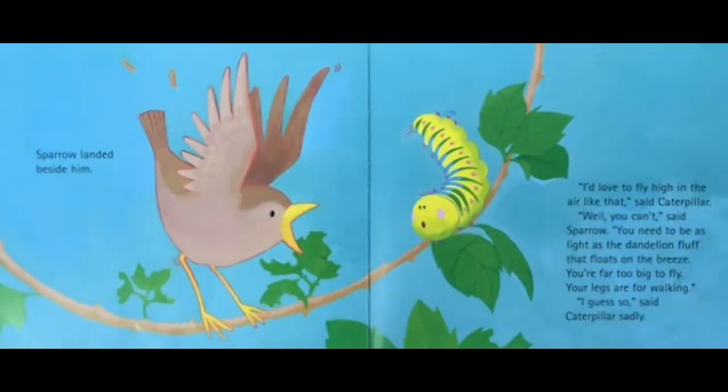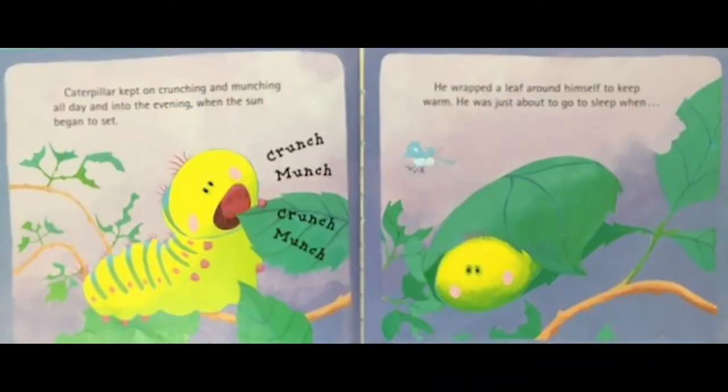'I'd love to fly high in the air like that,' said caterpillar. 'Well, you can't,' said sparrow. 'You need to be as light as the dandelion fluff that floats on the breeze — you're far too big to fly. Your legs are for walking.' 'I guess so,' said caterpillar sadly.